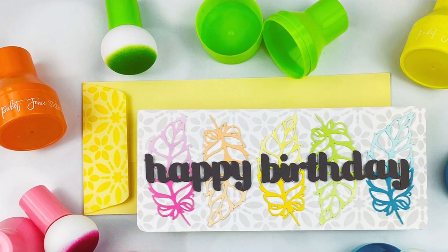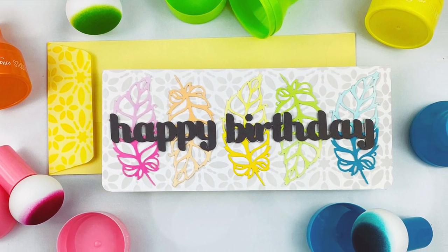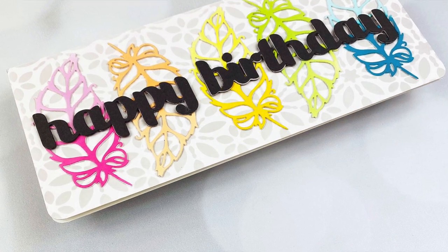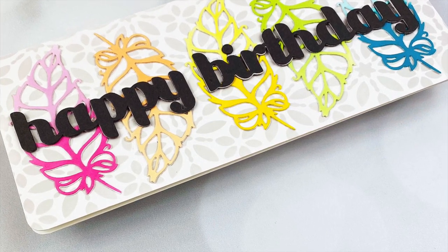Hello again crafty friends, it's Heather Rui here and today's video is all about the new paper pouncers from Picket Fence Studios. I was recently sent these from Picket Fence Studios and decided to film creating with them just in case I loved them and wanted to share. I'm really loving them and wanted to give you an introduction to them.